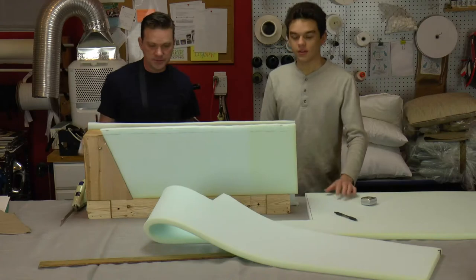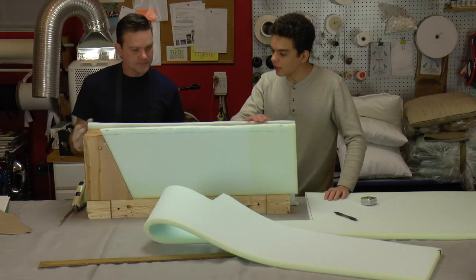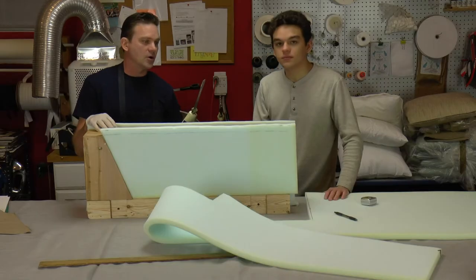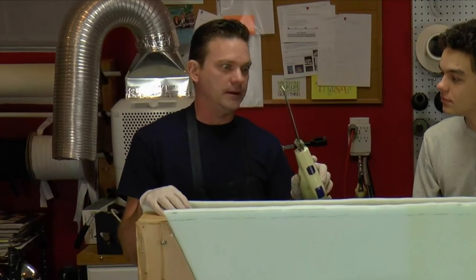Okay - cutting the foam now. For this top part we'll use a carving knife as a cutting plane - it does a very good job.